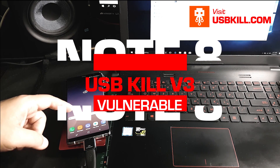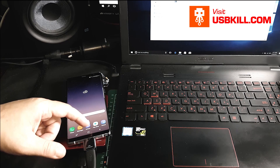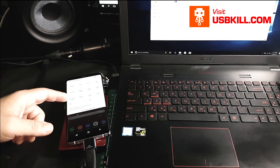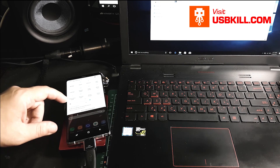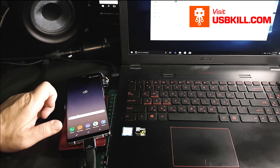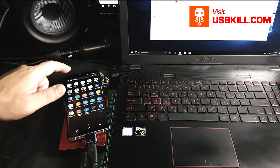So the Note 8 is affected by USB power surge attack. If you found this video interesting, feel free to like and share this video, and of course to subscribe to our channel. We'll have a new test very soon, so keep in touch and see you next time. Take care guys.